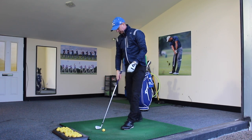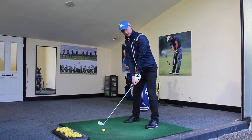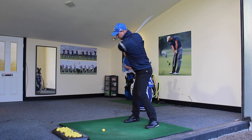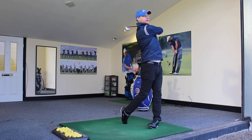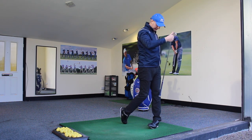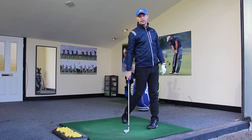So if we put that into practice now, just hit a shot or two here. Into the set up, and then we've got that transition, rotation — and you can see how I'm nice and straight here. This leg has come back and up as I've made that rotation.